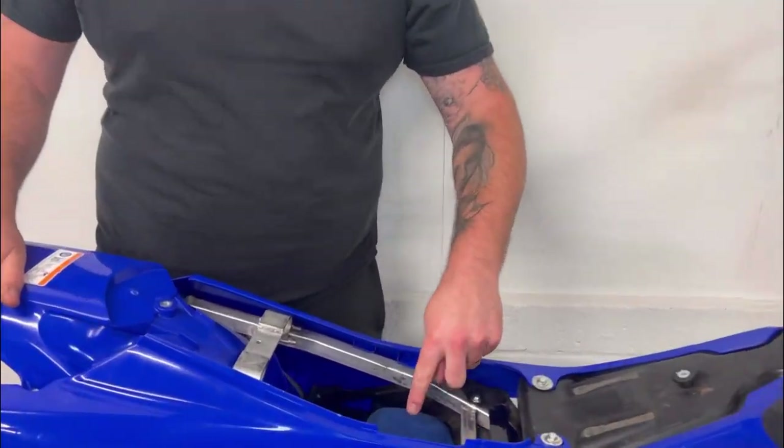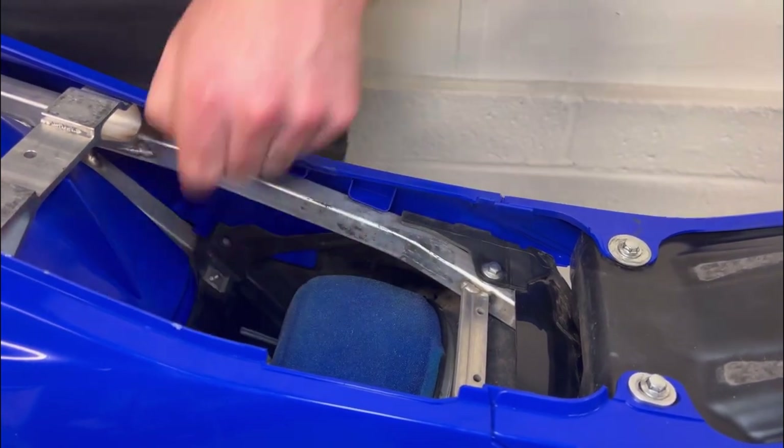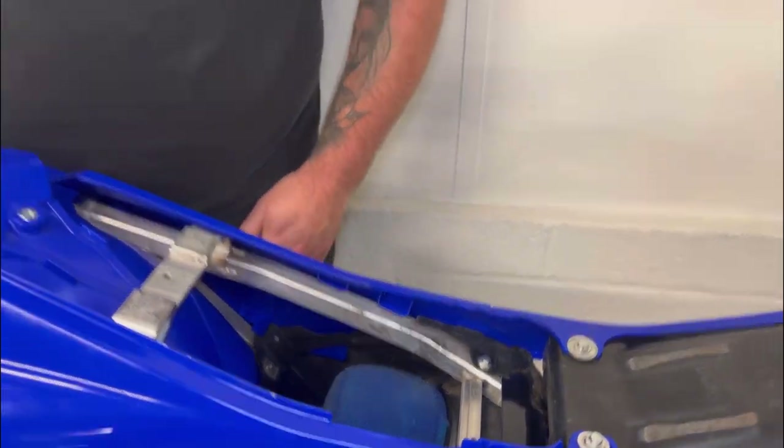If you can, check to see if the air filter is clean — like this one here. That's how you want your air filter to be, and that's also how you want your air box to be: nice and clean, so that it can suck in no dirt, which can cause problems with the engine and wear the engine out quicker.